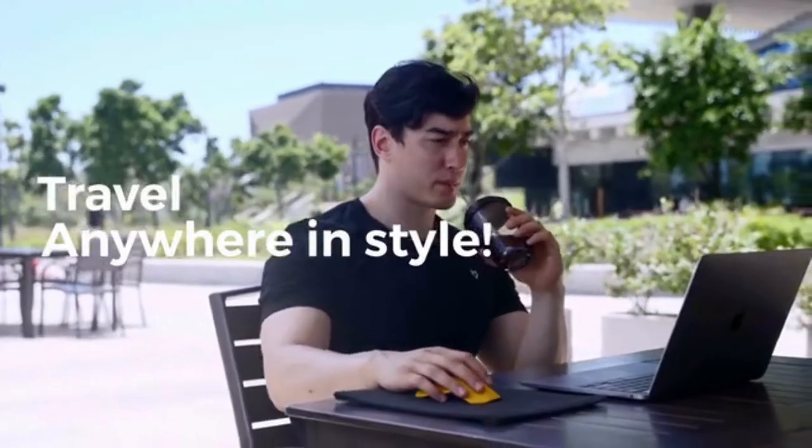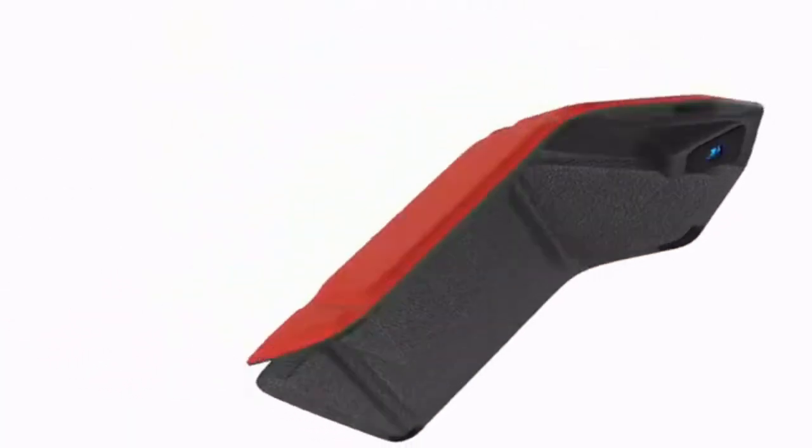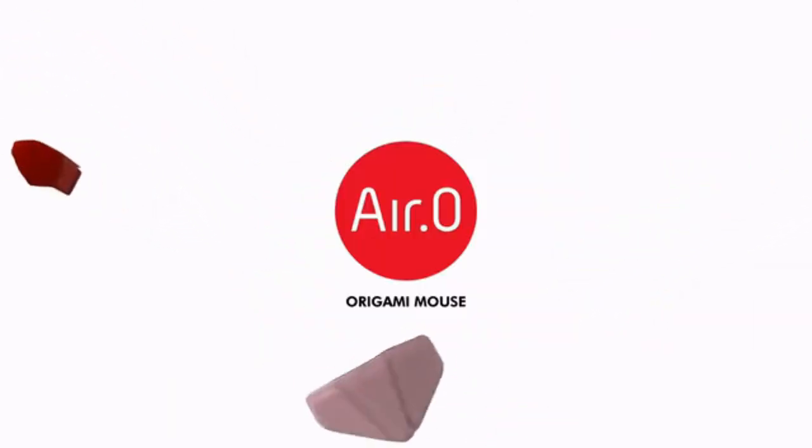Travel, play, and work anywhere in style. Air Zero is the perfect mouse for you. Air Zero — the origami mouse.